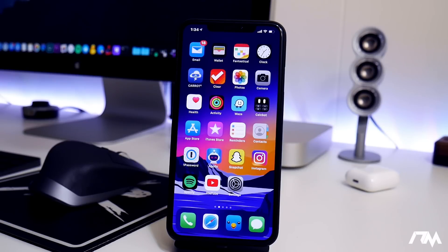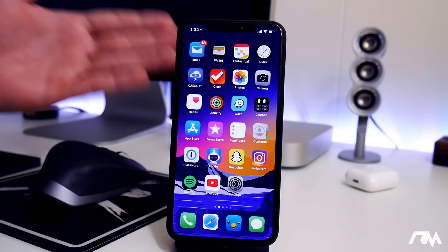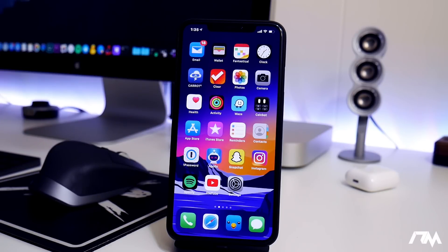What is up guys? Jeremy here and welcome back to another video. I'm going to be showing you guys how to get out of a boot loop on your iPhone, iPod, or iPad. Now there's a couple of different ways of going about this. I've covered it in the past but I've never done a completely in-depth, every single option video, so that's why I wanted to do it here on iOS 13.